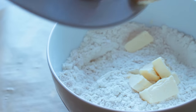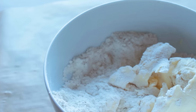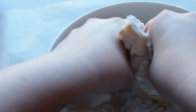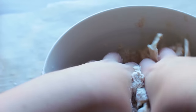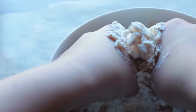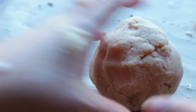Next you're going to need cold vegan butter and a little bit of almond milk. I know this is definitely not the healthiest recipe I've done, but it's a gift idea, it's a treat, and it's for the holidays, so I think that's okay.